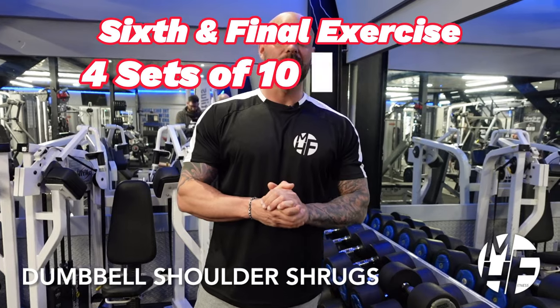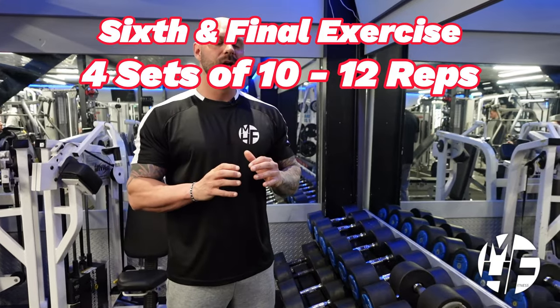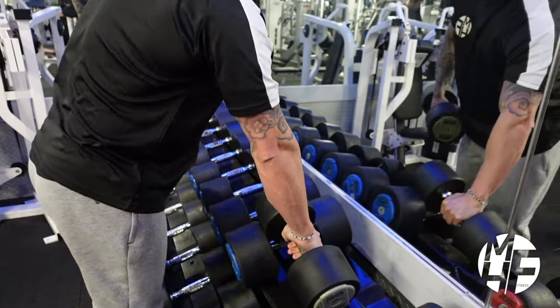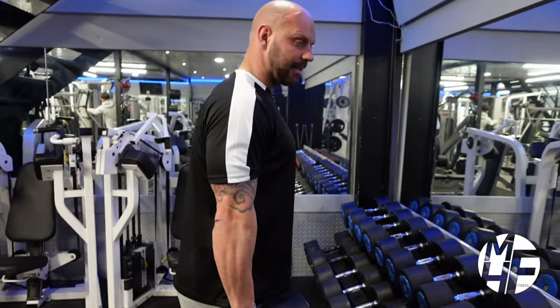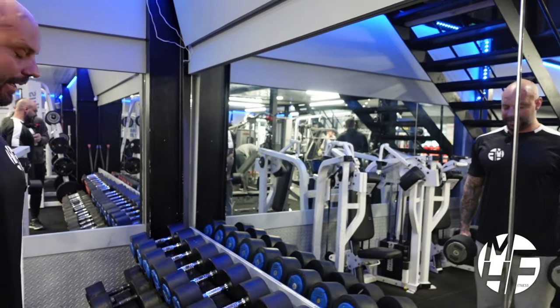Next up is the dumbbell shoulder shrug. So many people get this exercise wrong. What a lot of people do is take the dumbbells at the sides, come up, and roll the shoulders - that is completely wrong and can massively lead to an injury.